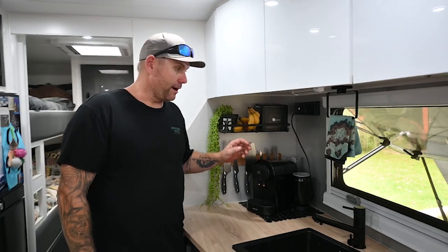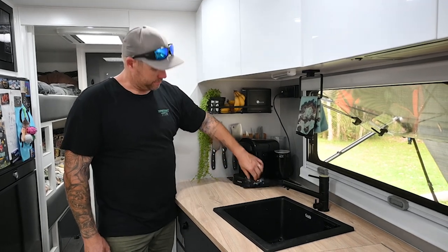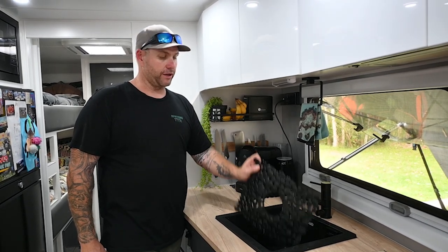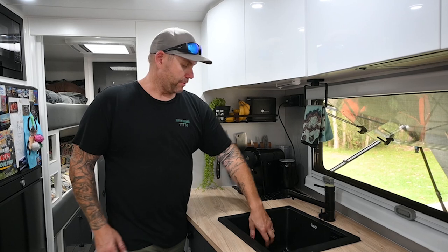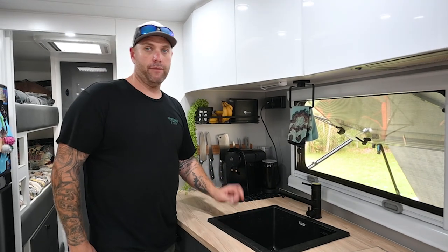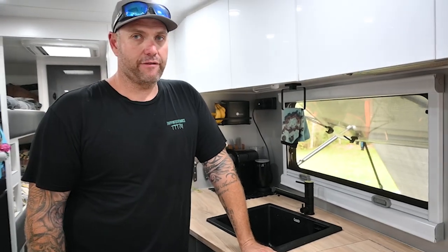Another little thing from Kmart - it's actually a bath mat with little suction caps on the bottom. We cut it to shape to sit in the bottom of our sink so we can put stuff on it when we travel. It won't scratch the black sink. We weren't sure about it when we put it in, but it's been wicked - we really like it.